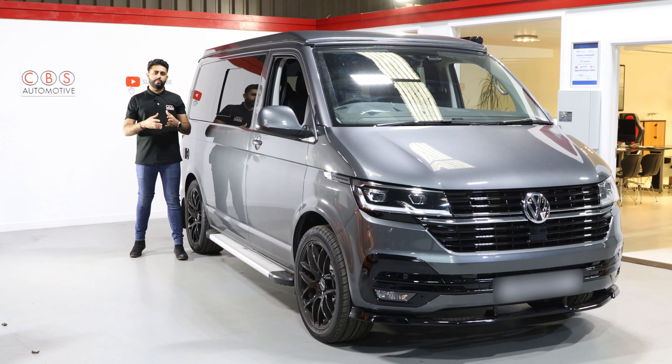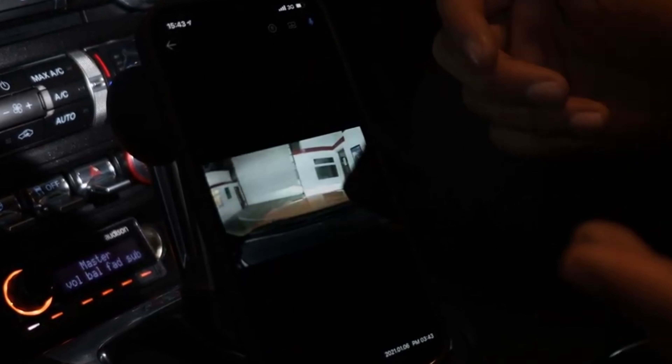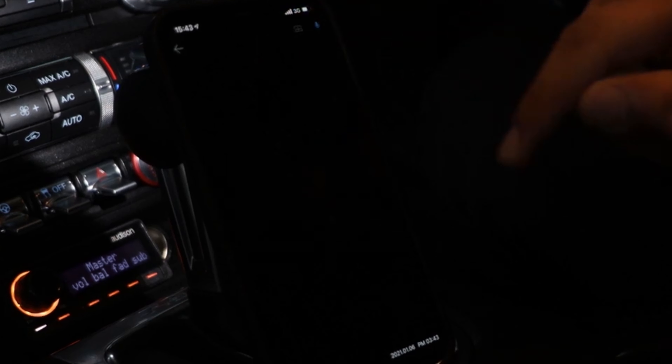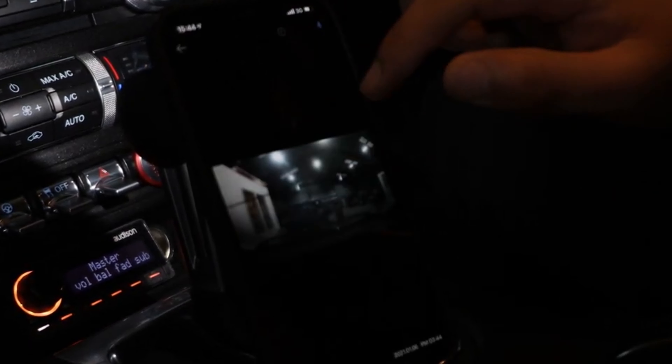Hopefully you're never in the instance where you actually need the product in case of an accident. However, if you do, it's there and it's protected you. It's preserving your no claims and protecting your insurance premiums. It's a massive investment on these vehicles, and these dash cams work brilliantly.